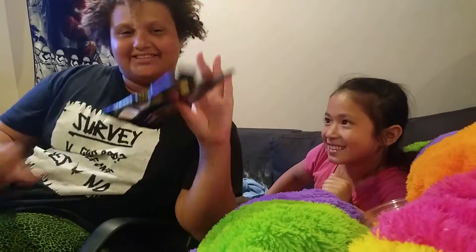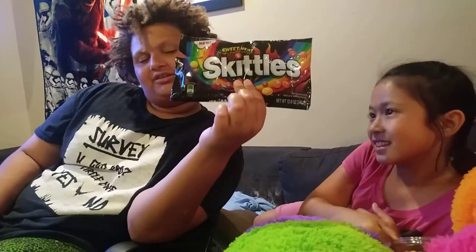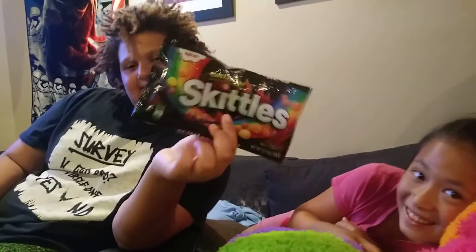Hey! What's up? Just that I was gone. Yeah, I know that was kind of cringy. Today we're just going to be reviewing sweet and spicy Skittles.